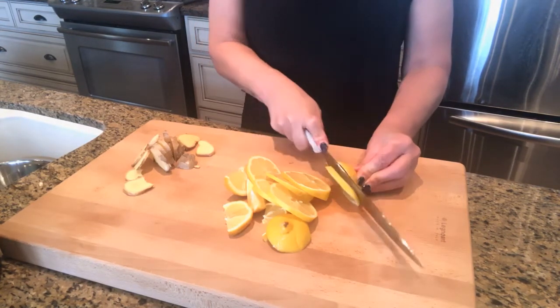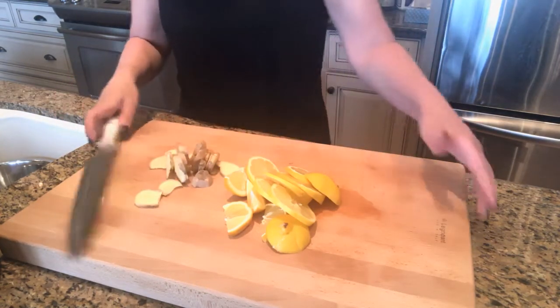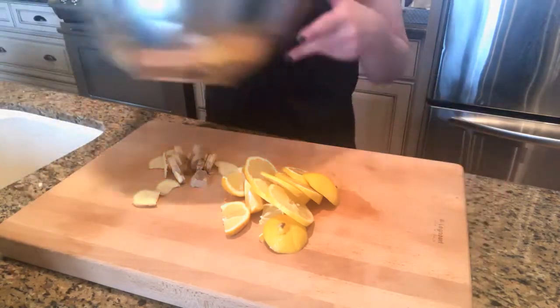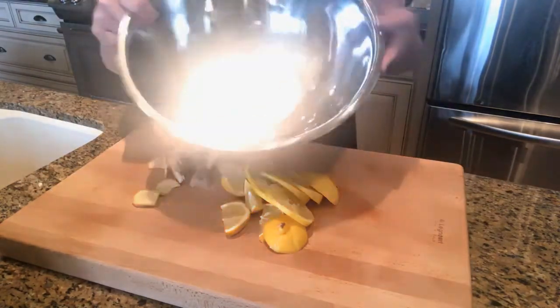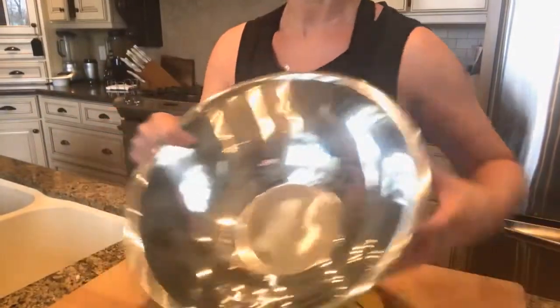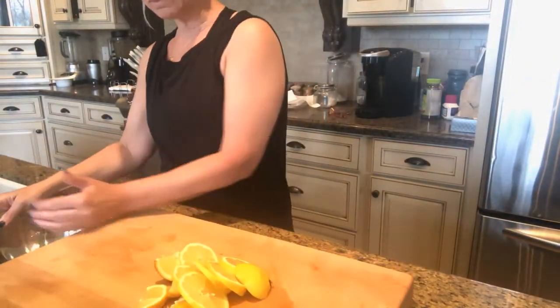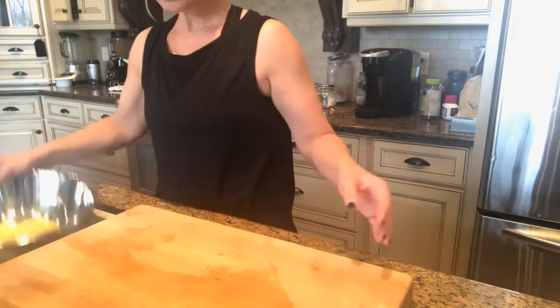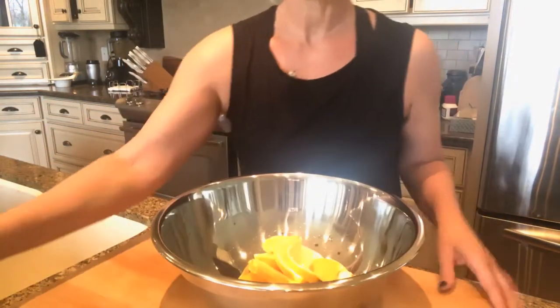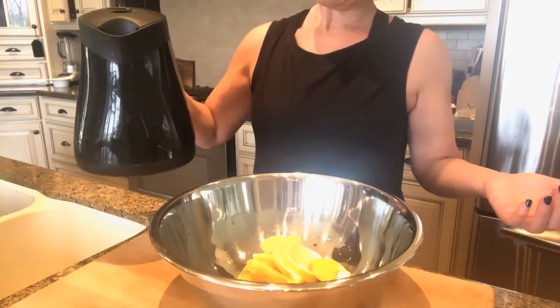I go through a lot of lemons during the week. I have cut my ginger as well. I have my bowl here — I'm just going to put everything in. I've already boiled my water in my kettle and I have about three cups of water here.